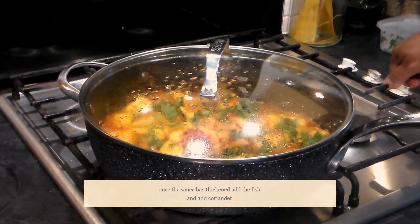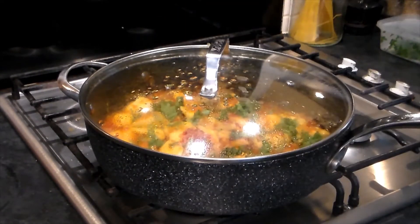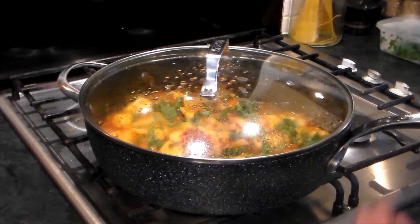Switch off the gas and let the fish rest in the sauce for five minutes — we don't want to overcook it or it will become very chewy. As you can see, I've not put any garam masala, cinnamon, elaichi, cloves — none of that. It's a very simple dish that's going to be really yummy and very easy to digest.